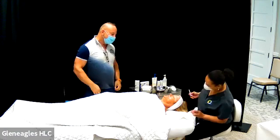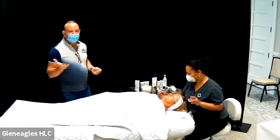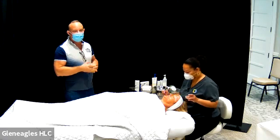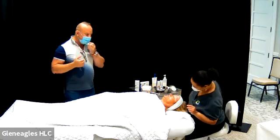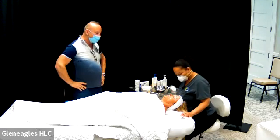I asked if she noticed anything different in her skin, and she said it felt very smooth. So through all this, it's really exfoliating the skin and getting rid of pigmentation. And what happens especially with the Wrinkle Lift is those fine lines and wrinkles, particularly around the eyes — the crow's feet, the more shallow ones — are really going to start to disappear.